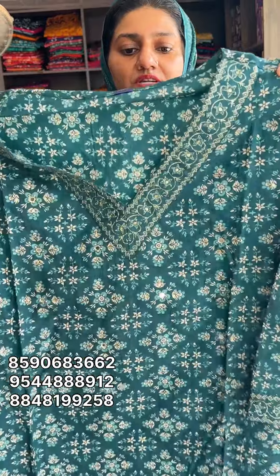This is a pure cotton, a premium cotton. First one is green. The neck portion is V-shaped.